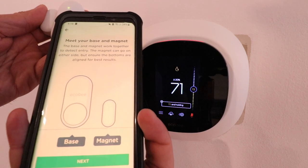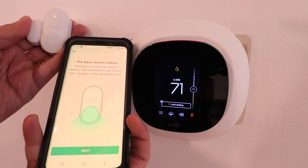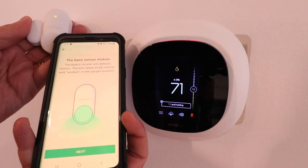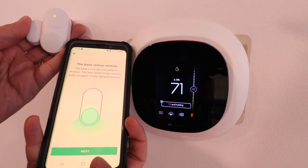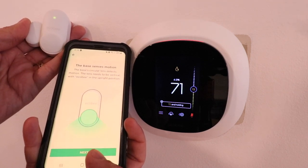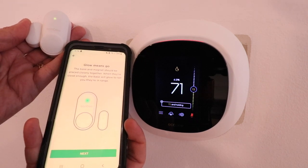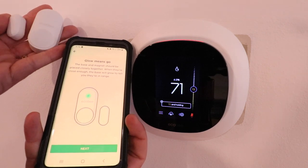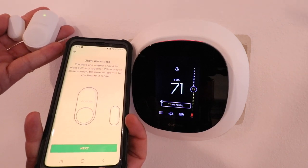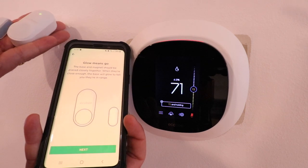Now it says meet your base and magnet — click next. It says the base also senses motion. This circular area right on the sensor will also detect if there is motion in the area, so you want to place it upright. Click next. When the magnet is placed close enough, it will indicate it's close. Once we pull them apart, the green light goes off, and once we get them close together again, the green light goes on.